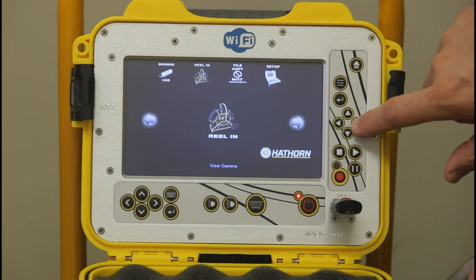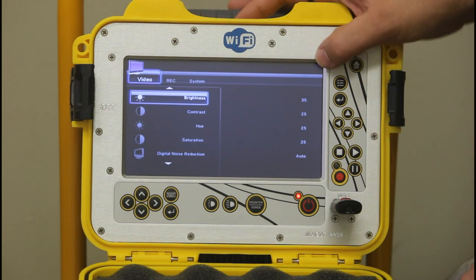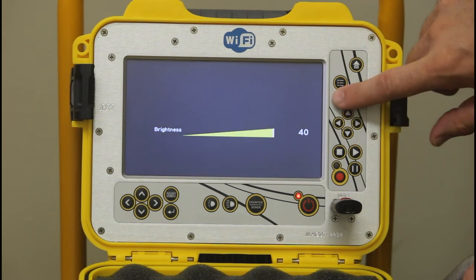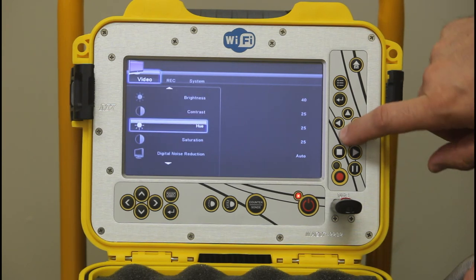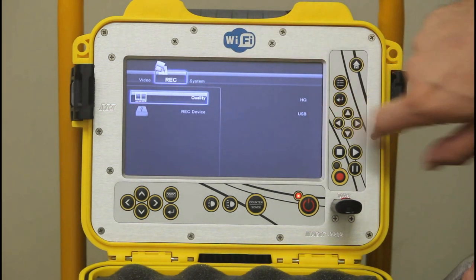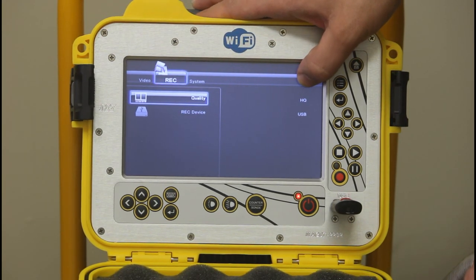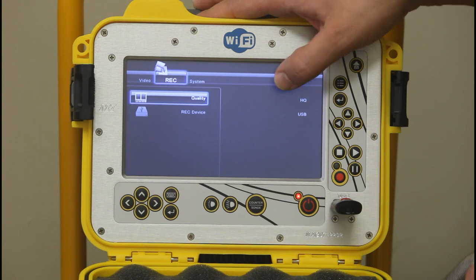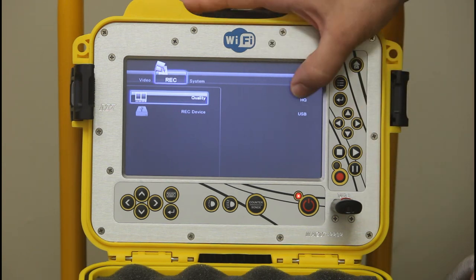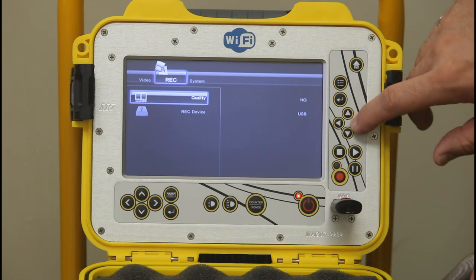Let's look at the setup options by pressing home and toggling over to setup. You can change the brightness of the screen — which might help on a bright day — as well as the contrast, hue, and saturation. You can also change your recording device, which should always be USB on these systems as there's no internal hard drive. For quality, I always recommend keeping it on HQ (high quality), since USB keys these days are typically 16 gigs.